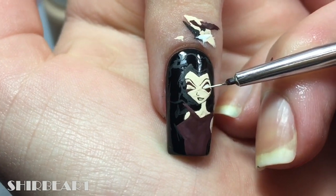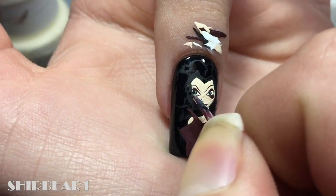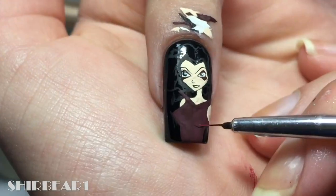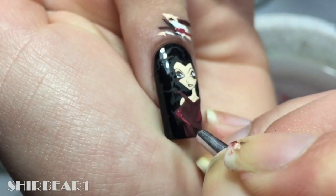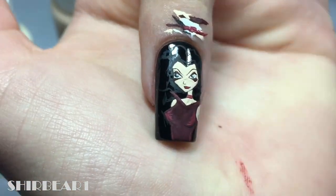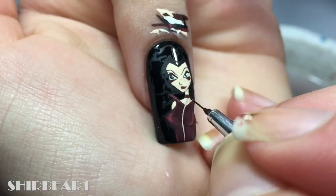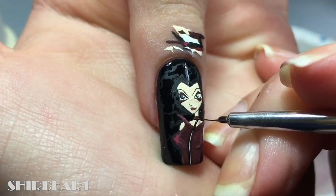Fill her eyes with white, black, and blue. Shade her outfit with a lighter maroon. Fill her lips and add her necklace with dark maroon. Add a light pink line going down from her necklace and then outline it with black.